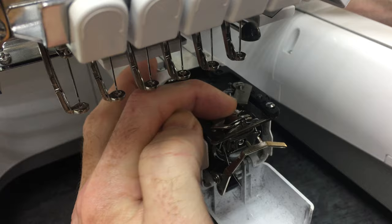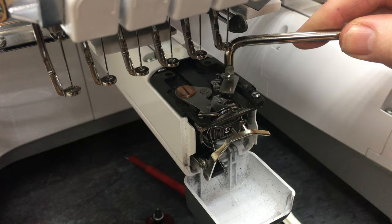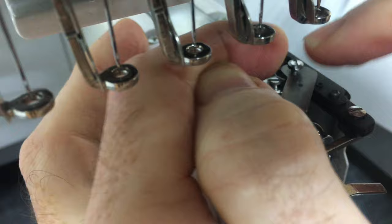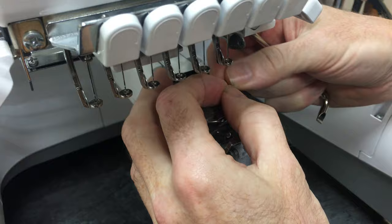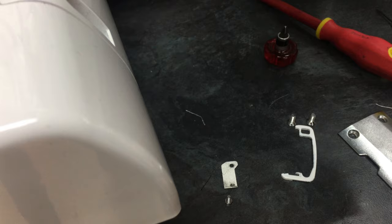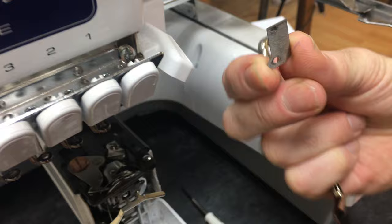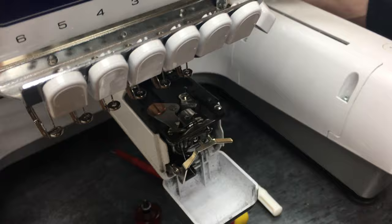Using the same screwdriver — this is the moveable knife here, which moves. Pull that out of the way and this one here is the fixed knife. Pop the screwdriver on it and loosen the screw off. Take that off. We were going to get a new one and put it on, but let's just put the same one back on — let's show that so you can see the shape and the look of it.